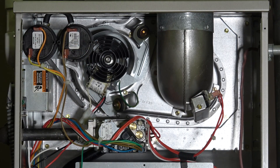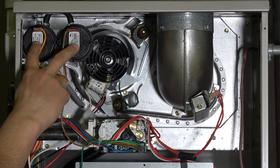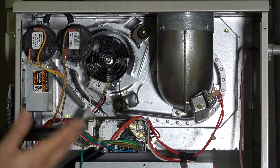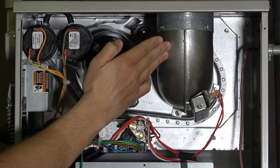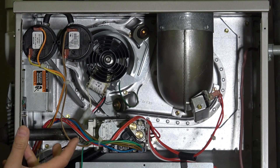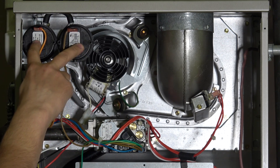We have pressure switches here in the furnace as well. That's another mechanism we use to make sure we have airflow moving through the venting system. You'll find these in all manufacturers' furnaces, in both condensing and non-condensing — so 80% and 90% furnaces both will have these pressure switches. When the inducer fan is running, air is moving through the vent pipe, and these pressure switches prove that we have air moving through there and electronically send a signal back to the circuit board that it is safe to fire the system.